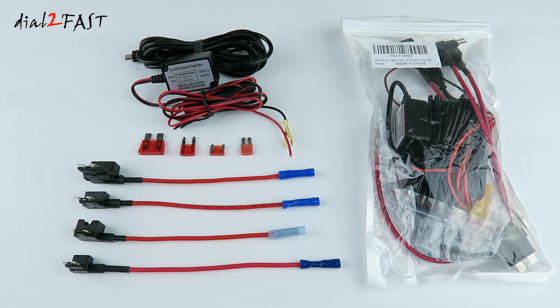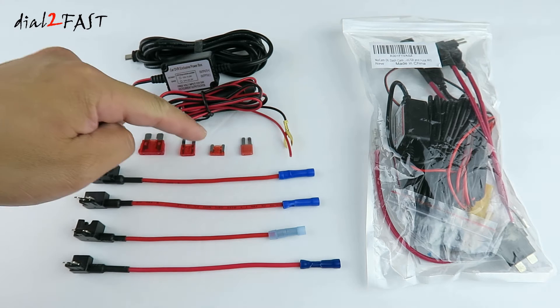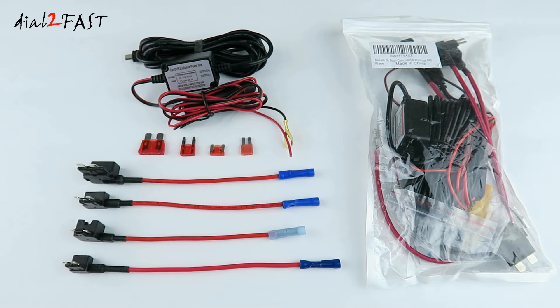One very nice feature about this kit is it comes with this power box that you see here. When the voltage on the car battery drops to a certain level, it will shut off the output so you don't continue draining the car battery. This kit also comes with four fuse tabs so that you can use it for either ATO fuse, mini fuse, low profile mini fuse, and micro 2 fuse.